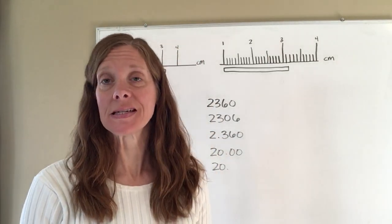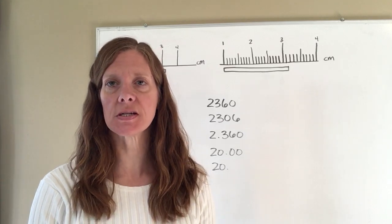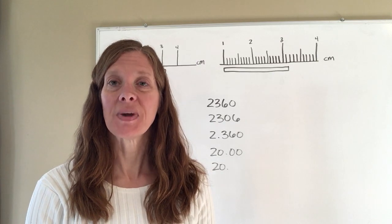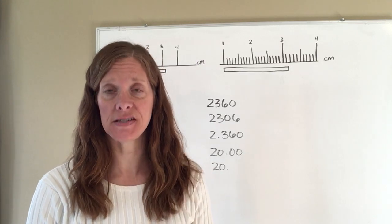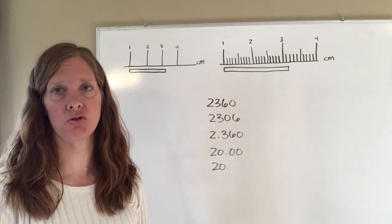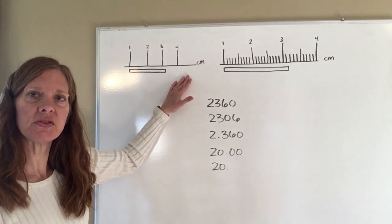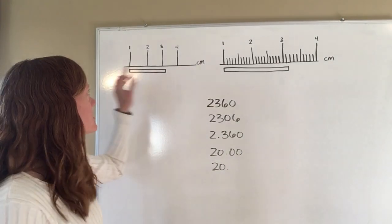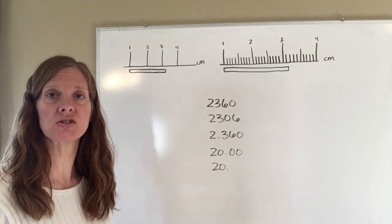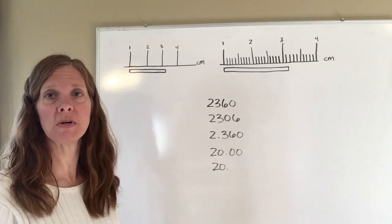A couple things we want to hit today from this first section in your textbook. The first is how whenever we make a measurement we always want to make sure that we have estimated that last digit. Here I've got examples of two different measuring devices. The first measuring device only has the centimeters marked off — one mark for each centimeter.